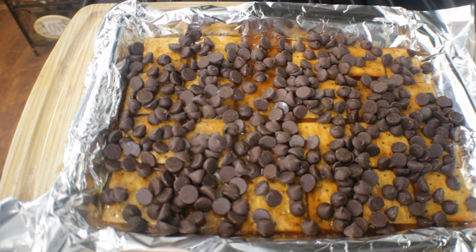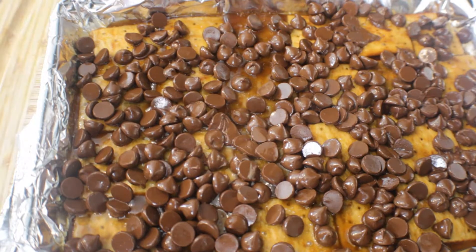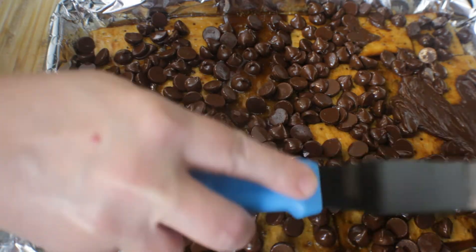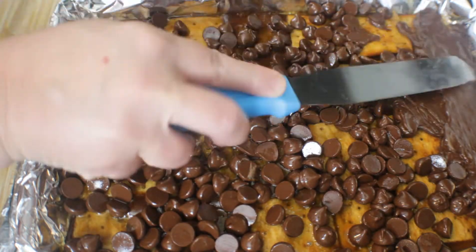If you prefer, you can also use a double boiler to melt your chocolate, or melt it in the microwave. Here I have my chocolate morsels all melted and shiny, and I'm just going to use my tool to spread it all over the top of the Christmas crack.